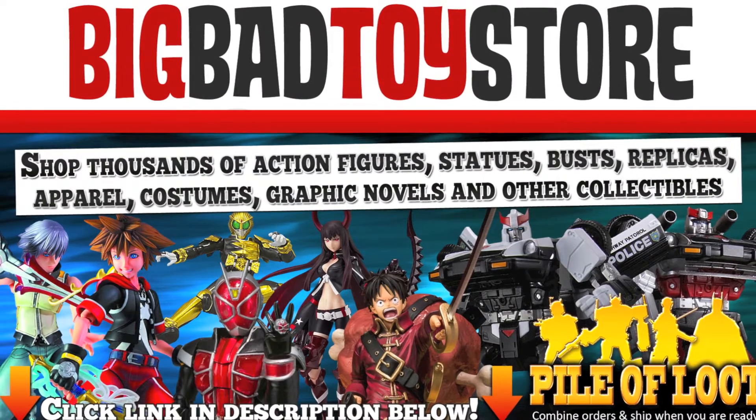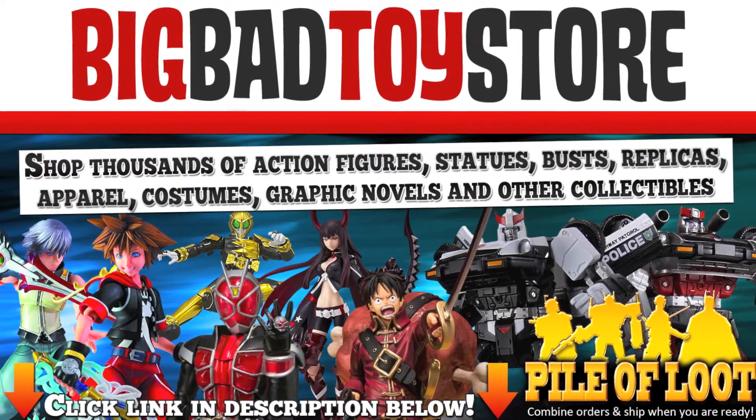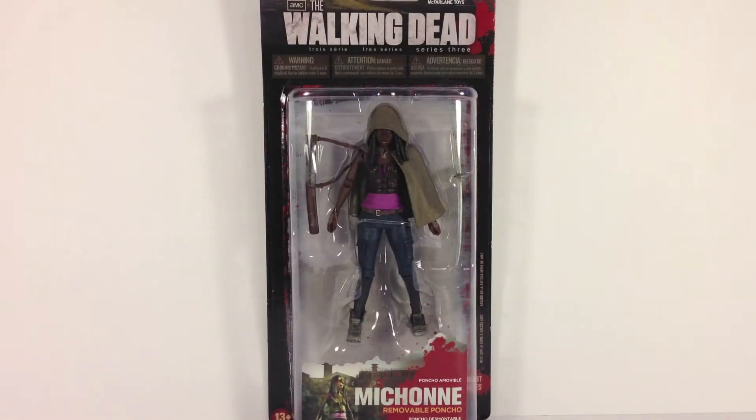Get this toy and more at Big Bad Toy Store — follow the link in the description. Hey YouTube, RyderZero here today with a new review. Today we're going to be taking a look at the Michonne action figure from Series 3 of McFarlane Toys Walking Dead action figures.